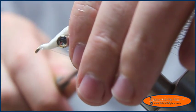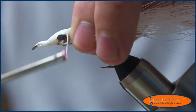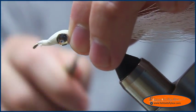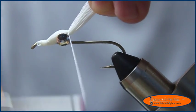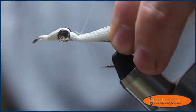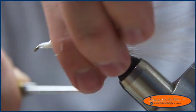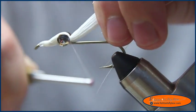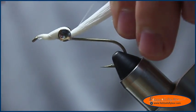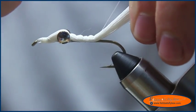At this point I'm going to grab my thread, go behind the eyes, right behind the eyes and around the bucktail. Hold the bucktail at a 45 degree angle, do that a couple of times, then just bring it down and cinch it good. Bring it back up, hold the 45 degree angle, bring it around, holding that bucktail up.